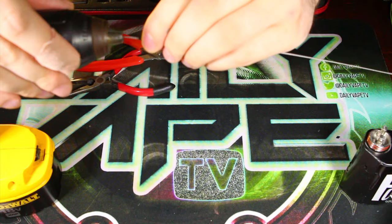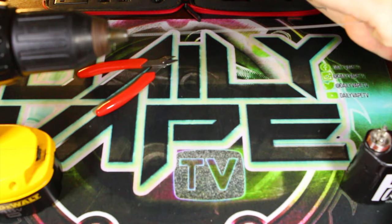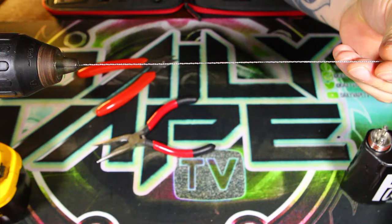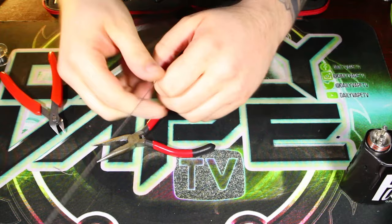Tighten them back down. Now we're just going to hold on to the other end of these two here. Real quick, we're going to pop the drill in reverse and spin them up backwards. Honestly, I don't feel like there's any sort of rhyme or reason behind why you want to twist it backwards, but that's just what I read on the internet. So it looks like we got enough here for our coils — let's go ahead and clip off all that excess wire and we can start wrapping some coils.